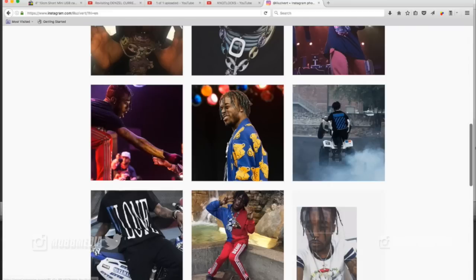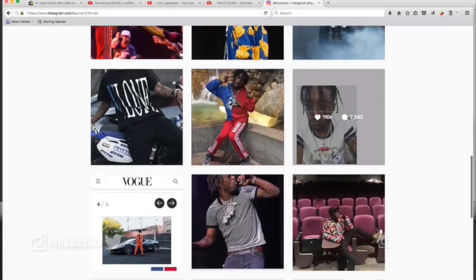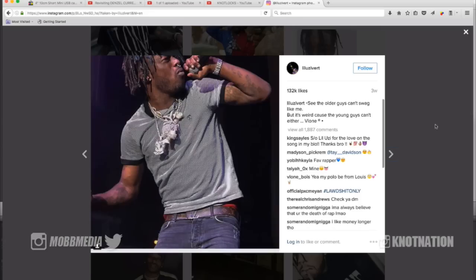A lot of people have been asking for a Lil Uzi-Verse update. The taper makes it look very, very strange — it's a very weird look. I could never embrace that look on myself; I don't know how people really do it. Obviously, his face tats are getting pretty wild as well. Face tats in the rap game are something else these days — that's a whole video in itself right there.